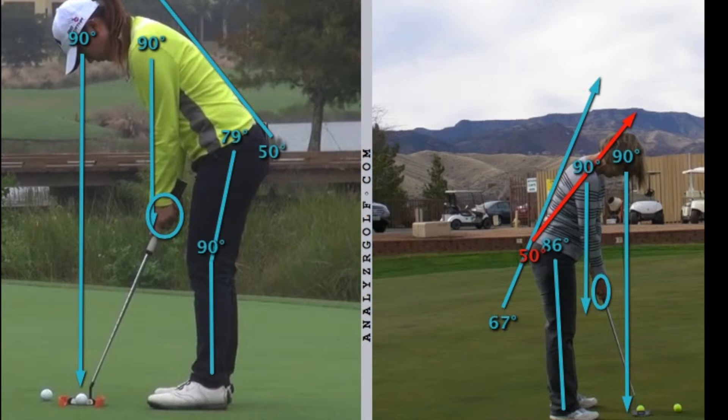In your putting posture, you have your eyes a little bit inside the golf ball and your hands reaching out beyond your shoulders. I've drawn a circle around your hands and you can see that your hands are outside that blue line, whereas in Lydia Ko and the pros, their hands are either right under the arrow or between their legs in that arrow. The biggest difference is in the spine angle. In order for you to tilt as much as the pros, you would have to tilt to match that red arrow — and that's one of the things that will help you become a better putter.